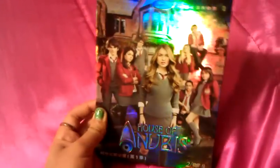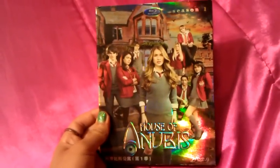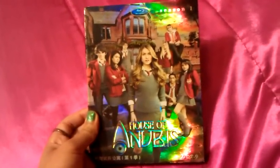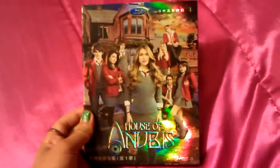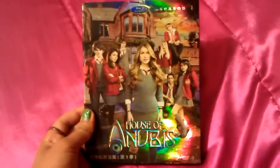So now's my chance to show you guys how cool this is. Since I live in the U.S., it's really hard to get, because I was trying to look for it on like eBay and Amazon, but then I just decided to type it on Google, which you guys can do as well — just type 'House of Anubis Season 1 Region 0' on Google and a lot of results came out.